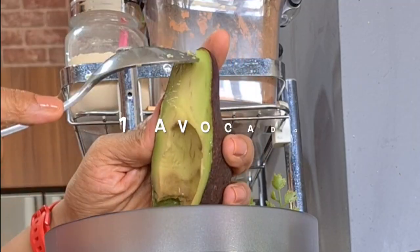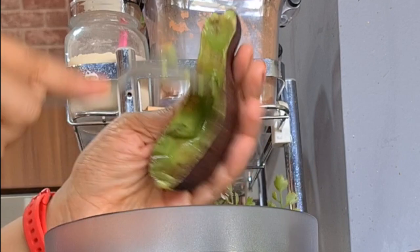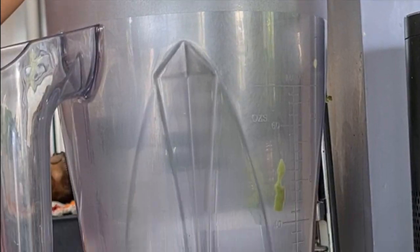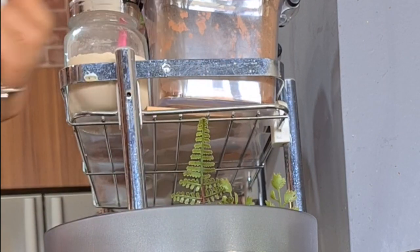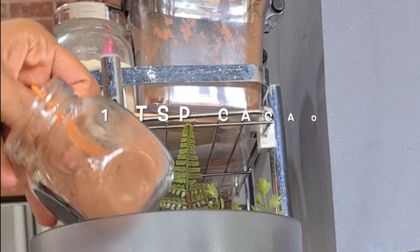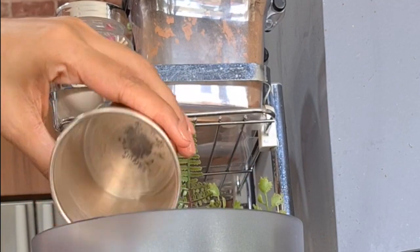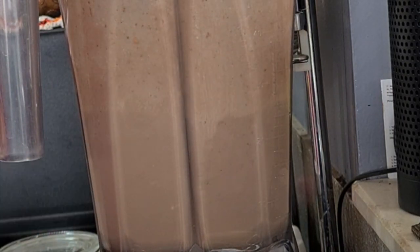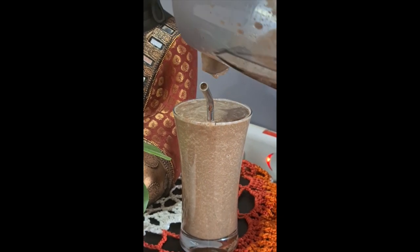Here is one of my favorite protein shake recipes — I don't have it daily, but it's great when you want something cold. I blend one avocado, one tablespoon of almond butter, three drops of iodine, some stevia, one scoop of protein powder, cacao powder, and water to your desired consistency. You can add ice too. On days you don't feel like a heavy meal, this smoothie is a wonderful treat.